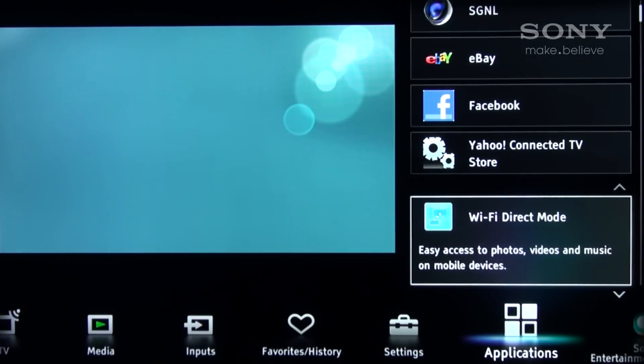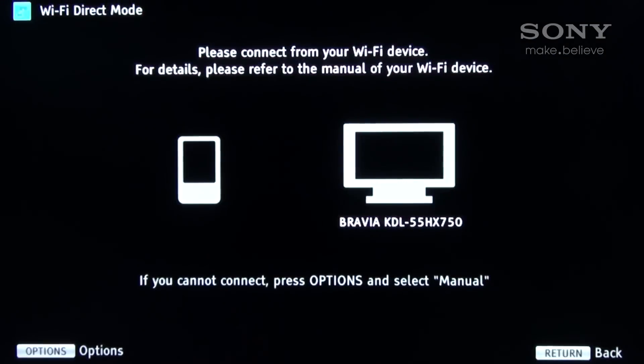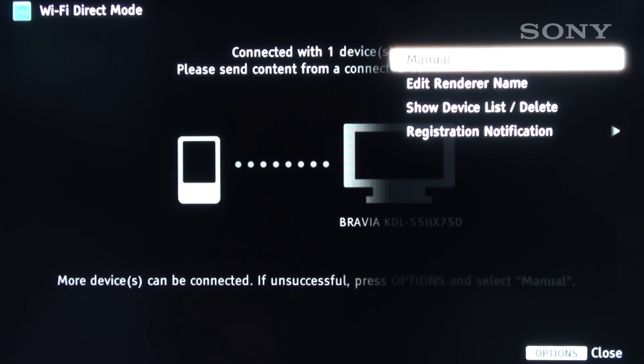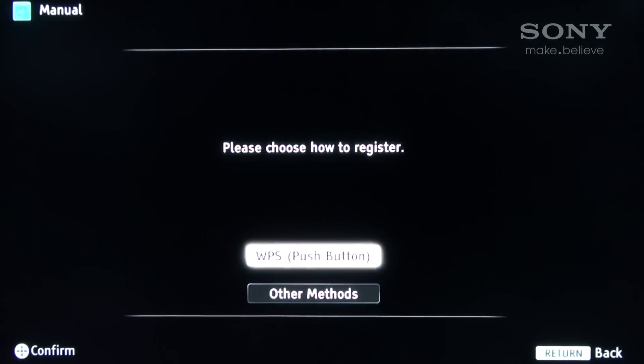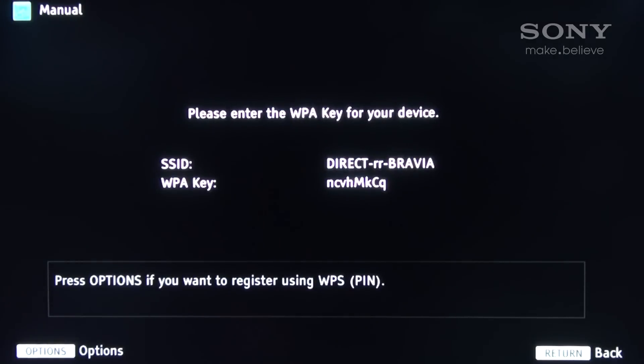Once selected, there will be a preparing period and then the screen will display the main page of the Wi-Fi Direct mode. At this point, press the Options button on the TV remote and select the Manual heading. Next, select the Other Methods tab.